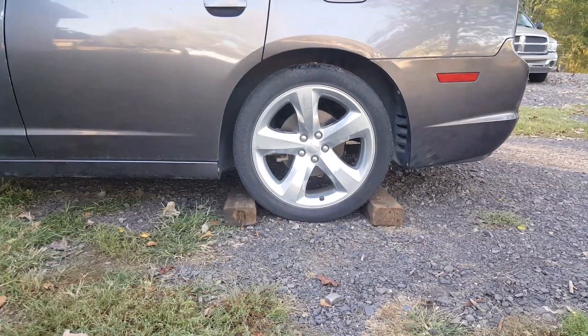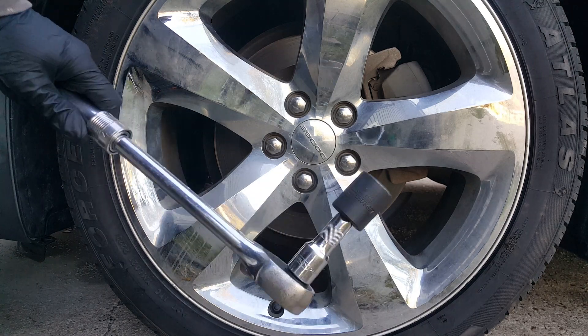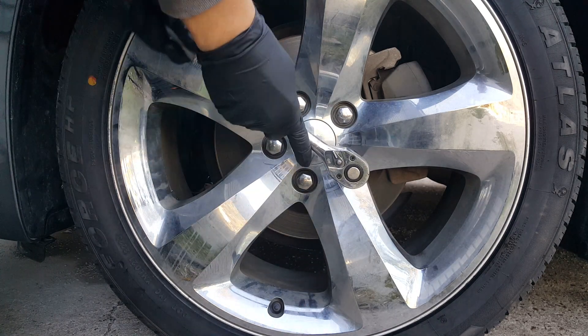The very first thing — you want to get your rear tires chalked. We're going to go ahead and start breaking the lugs loose with a 22mm and get them on both sides.